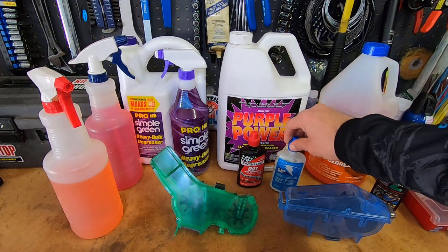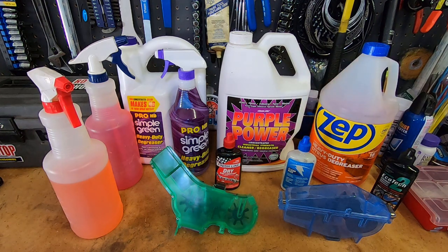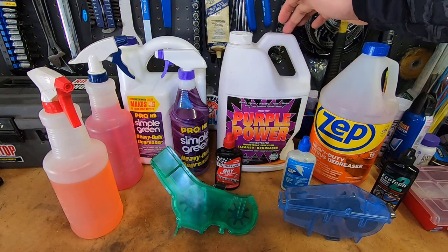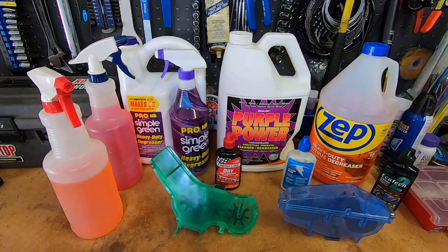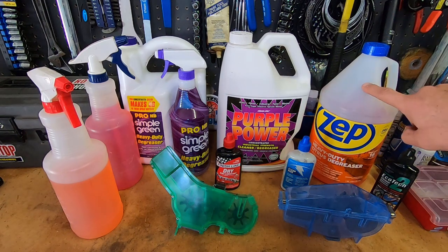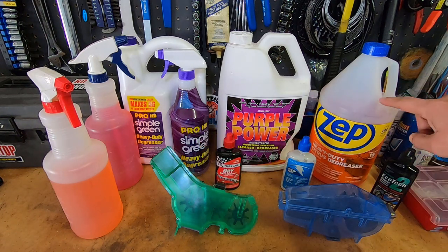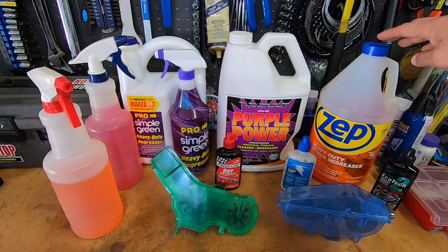The Purple Power works really well too, but I tend to use it more for my car and lawn mower — general garage use. It does leave a bit of residue. If I had to buy just one, I would buy the Zep — it's great for general cleaning, not quite as strong as the citrus cleaners, but it's eco-friendly, has a nice smell, you're not going to faint around it, and you get a gallon for about $12.